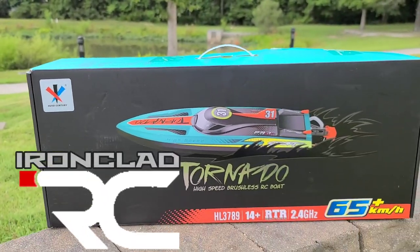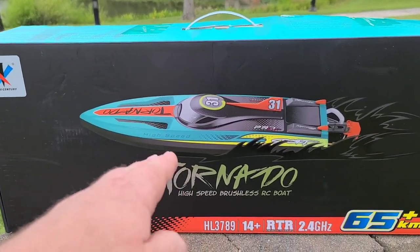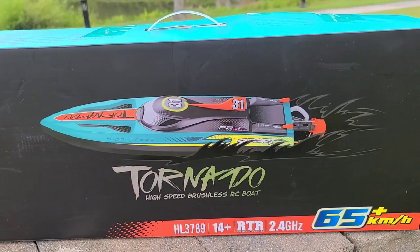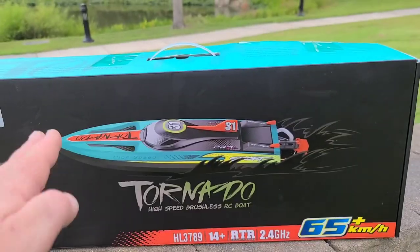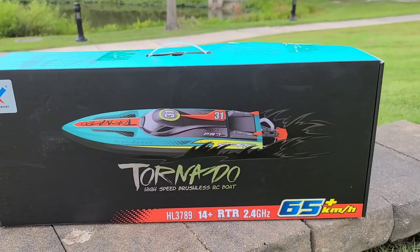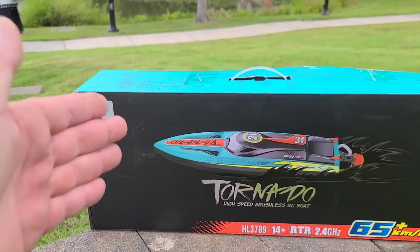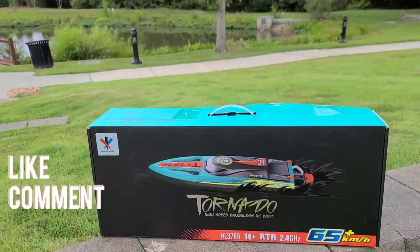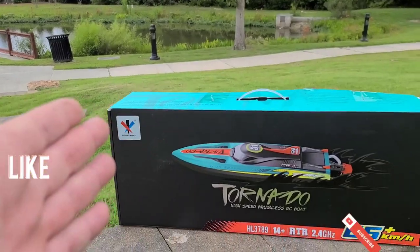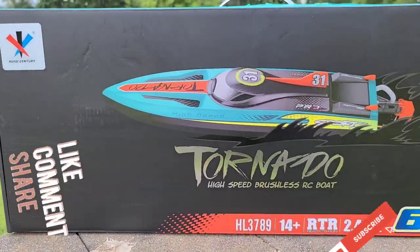Welcome back to Ironclad RC. I got a new boat for the channel — the Tornado High Speed Brushless RC boat. It's a true ready-to-run, comes with your transmitter, receiver, battery, the whole nine, ready to go out the box. It's rated at 65 km/h. We're going to do a quick review out here — looks like it's going to rain — give it a rip in the pond and see what she'll do.